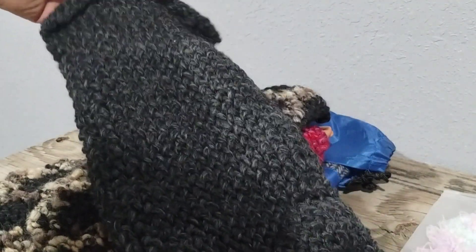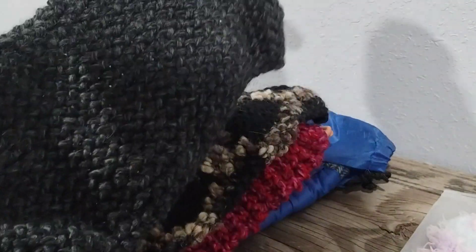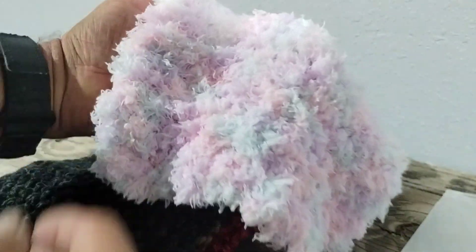This one's kind of a darker gray. And this one — I can't remember what type of yarn she said this was, but I thought it was pretty cool.